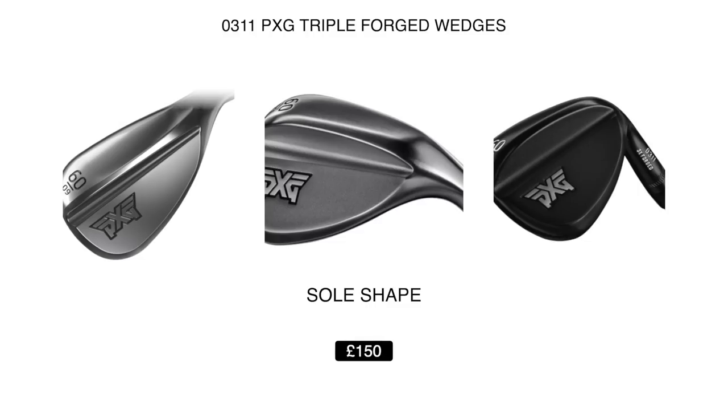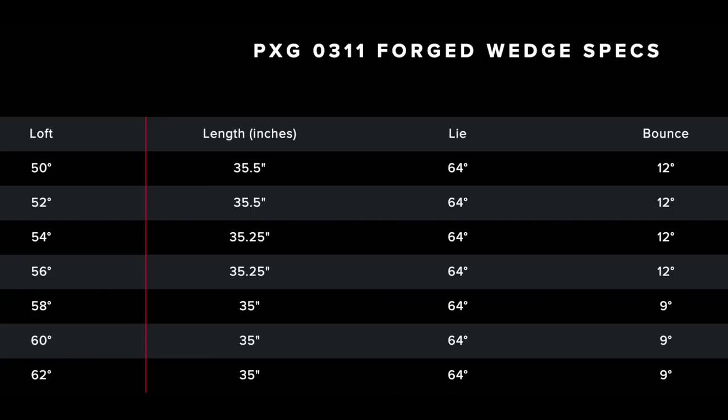I can confirm that they are very playable indeed and very versatile, but perhaps not with as many bounce options as many of you might like to choose from. Before we go any further, I'm going to pop out to the golf course and get some immediate feedback on how I'm finding them out there at Hollywell Golf Club.